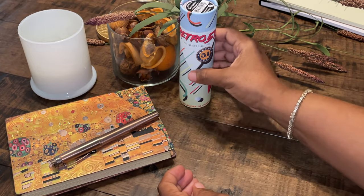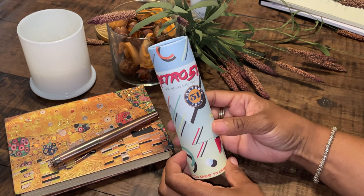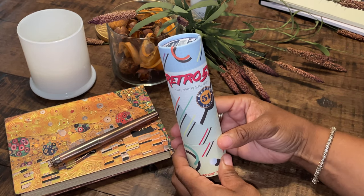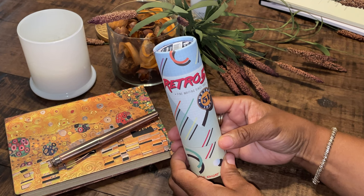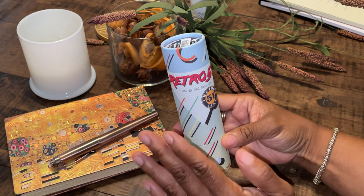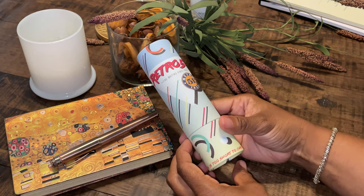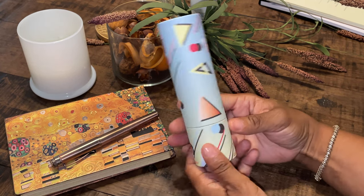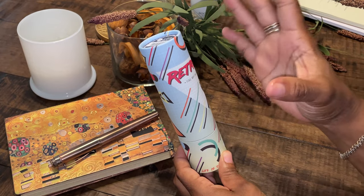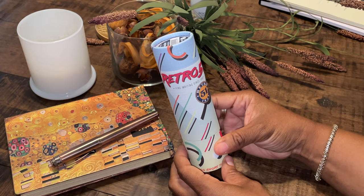I like how the fountain pen came in this cardboard box — this is really cute and original. One of the quests of Retro 51 is to bring enjoyment, energy, vibrance, and excitement to the world of writing. They like to put a different spin on how their cases look, and their trademark motto is: life is too short to carry an ugly fountain pen.